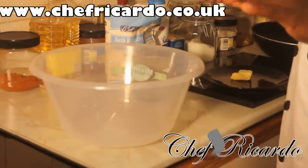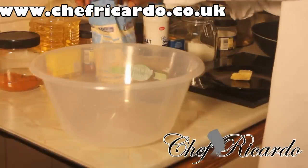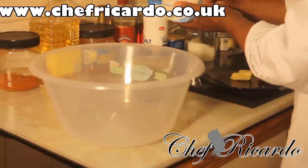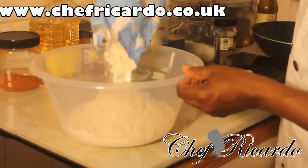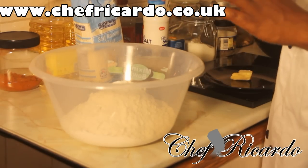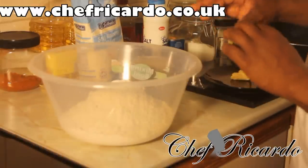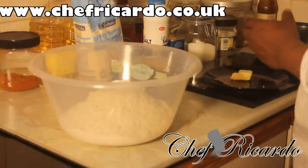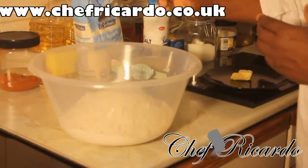First of all, when you go to the supermarket or your local shop, you need to get some self-rising flour. I have 1.5 kilograms of self-rising flour. I'm not going to use all of it — I'll use about three quarters of it. Then I'm going to put a tablespoon and a half of sugar inside.